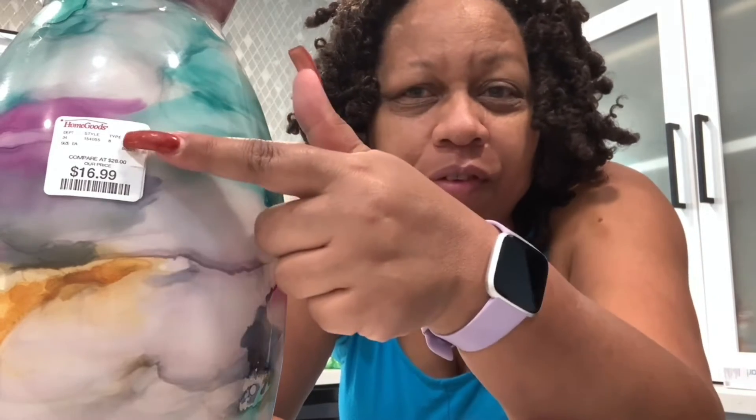Hi everyone, welcome back. In this video I'm going to give you an alternative method to removing stickers or price tags without using acetone. It's really simple — all you need is a blow dryer and a scraper, or anything you can use to scrape off the sticker. So here we go.